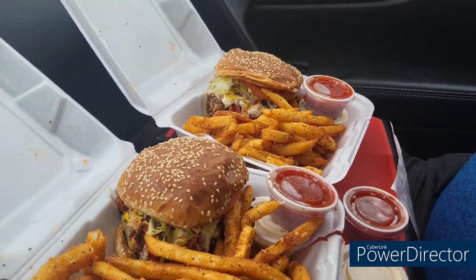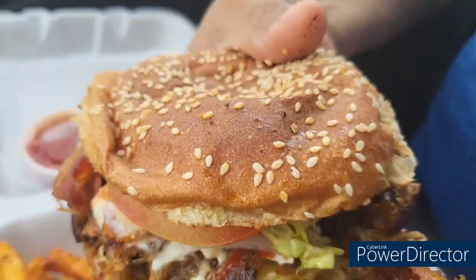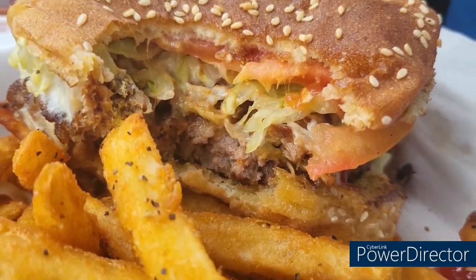All right, let's see if we can get one of these bad boys picked up. Look at that — that's delicious. We got the pulled pork, man, and bacon. Try it with the bacon — see if you get a good bite. Oh, that looks good — good and messy. It's gonna be a messy sandwich. First impression of the flavor — it's good. You like that burger and that pork mixed? It's flavorful.